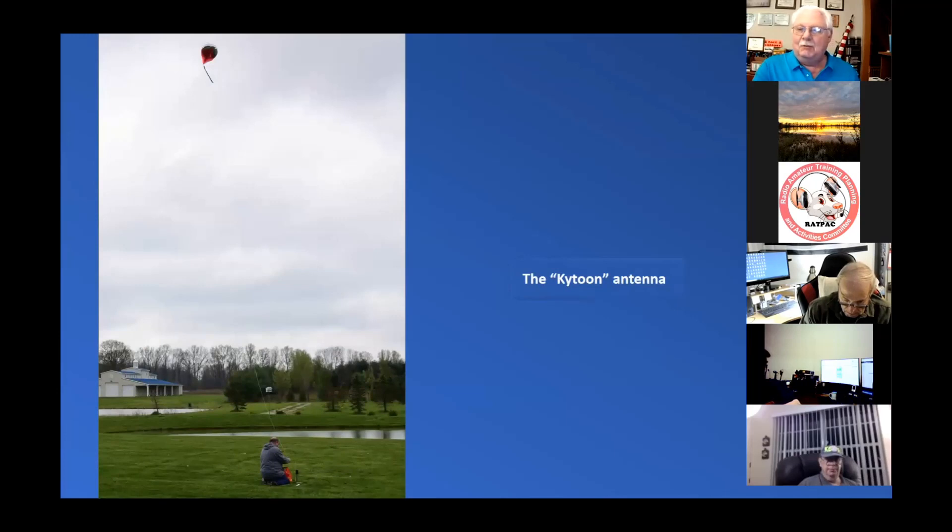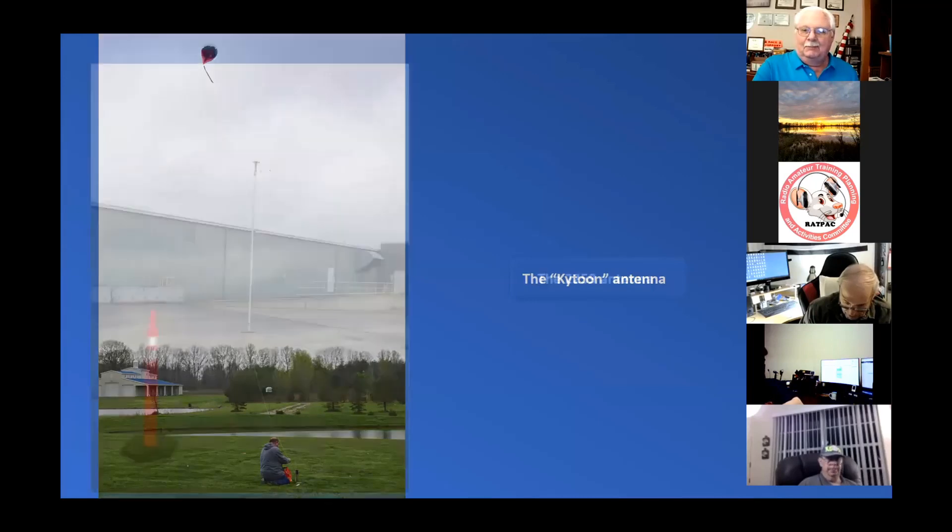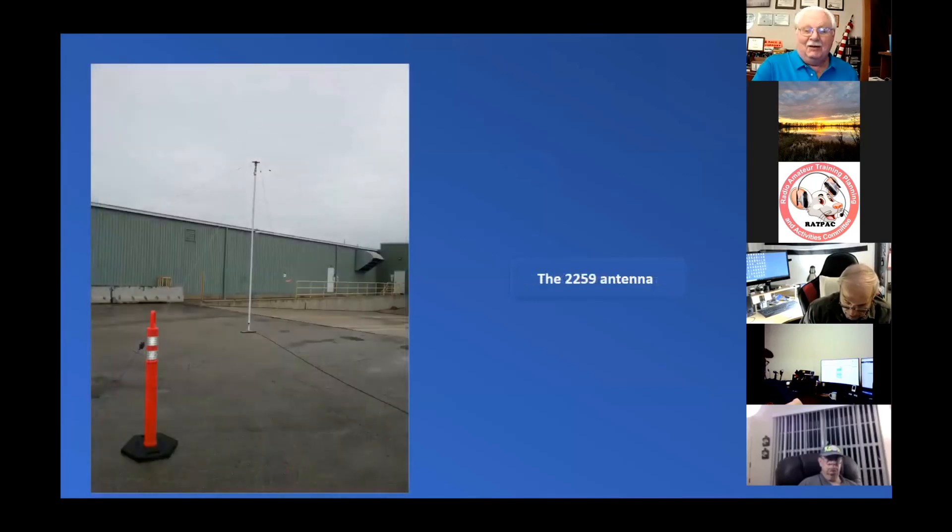Somebody mentioned flying a kite. One of the guys in my local club bought a thing called the KITUN antenna — it's a mashup between kite and balloon. It is a gas-filled balloon that has enough lift to hold up a thin wire antenna. We tried this a couple of times. Don't waste your money, but it was fun.